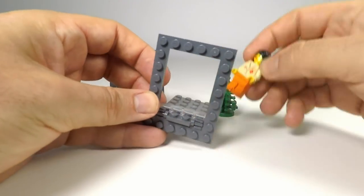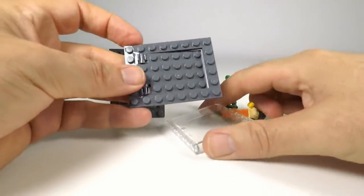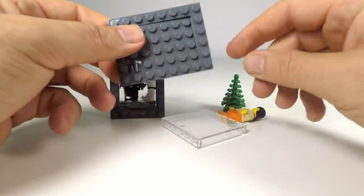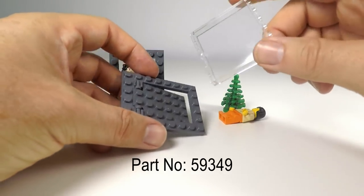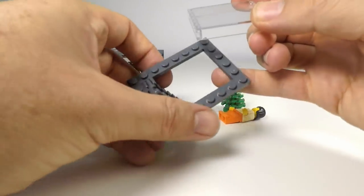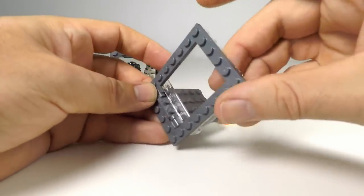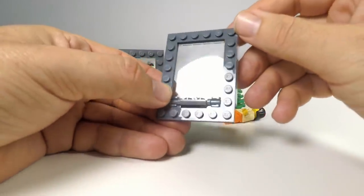This picture frame only uses a few parts. Let's have a look and see what we're actually using here. I'm just using a normal Lego trapdoor, and then I'm just using a glass or clear panel. If we just flip this up like that, we can put the panel on the back here like that. Now we've got a glass frame, which is pretty cool.